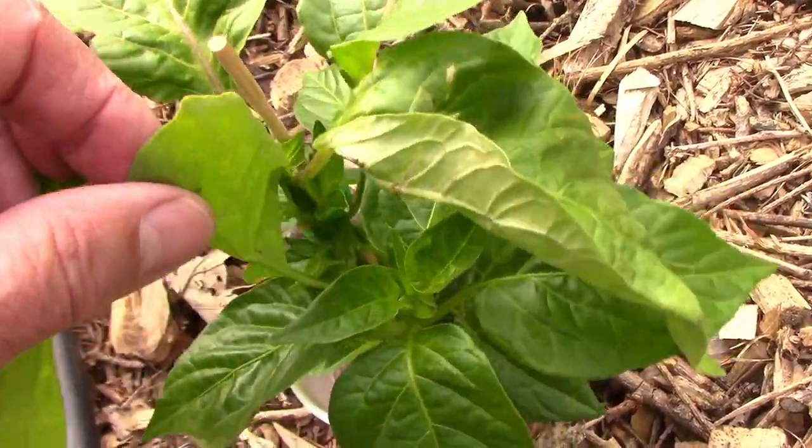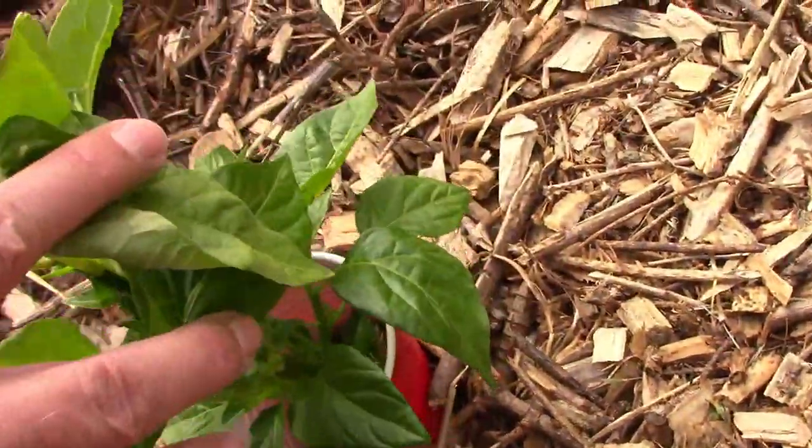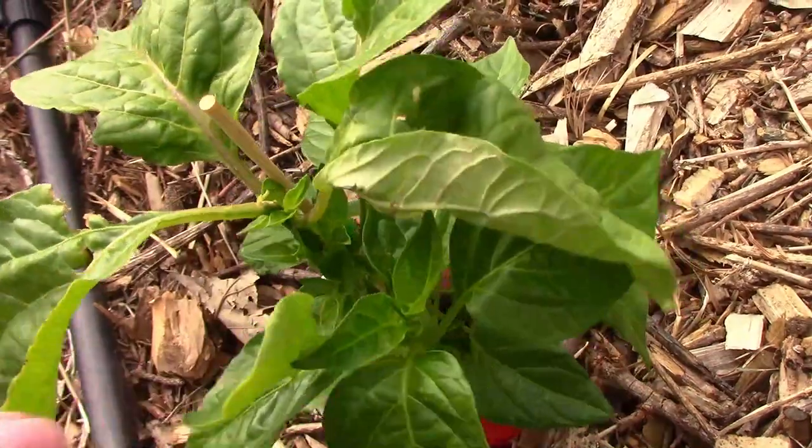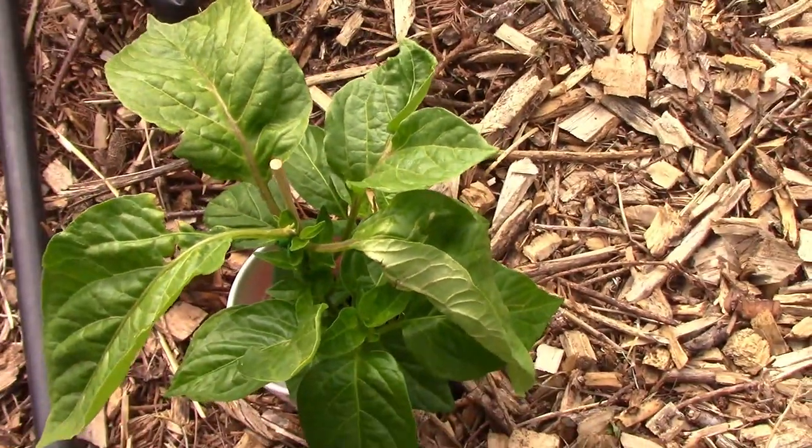They taste their best if you let them get to that golden color. Sugar Rust Cream is one that I haven't grown before. It's a hot pepper that is said to be sweet and juicy and of medium heat. This is one that I'm really looking forward to trying.